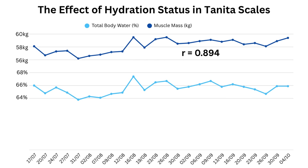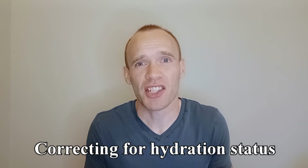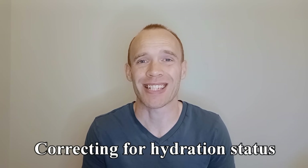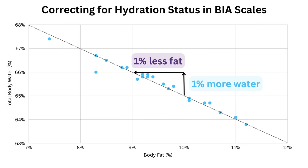That's because the more hydrated you are, the more muscle these scales believe you have. The correlation is relatively strong, but I did intentionally gain muscle over time which slightly throws off the relationship. If we instead look at body fat percentage, there's an inverse relationship — the more hydrated you are, the less fat it believes you have — and in this case the correlation is almost perfect. Even with my weight gain, the relationship is really obvious: one percent extra body water results in one percent lower body fat.